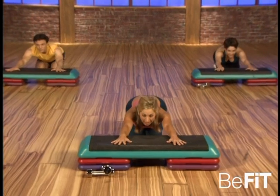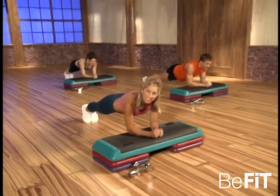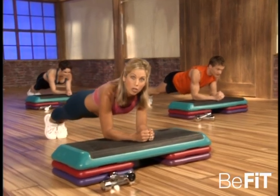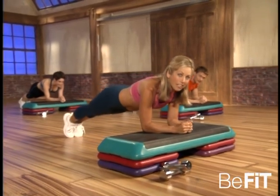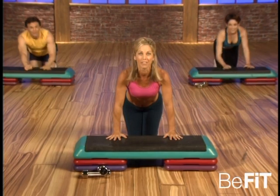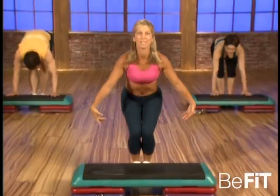Hold your weight down there, and now everybody up to your elbows — focusing on the lower abs. Hold it up, hold it up — fighting gravity, your abdominal muscles are tightening, firming up. Core — the center of your body. Really think about those abs — tight, tight, tight. Hold it. Okay, take a break — bringing your knees in, and slowly lift up, all the way up. Walk your feet into the step and stand up. Let me see that smiling face.